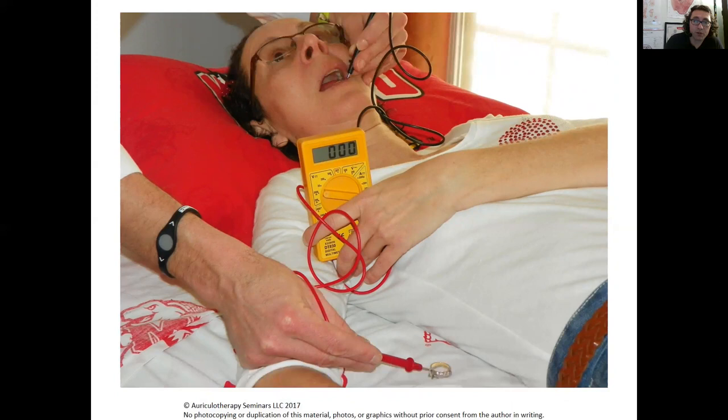When you get two different dissimilar metals and you have saliva acid, you have a battery. When you take away one of the components, you stop that action potential.